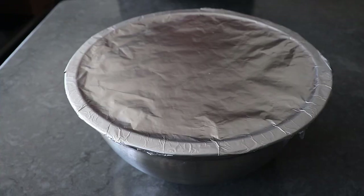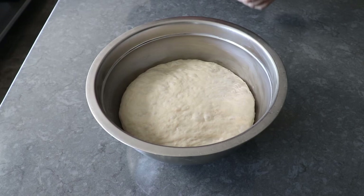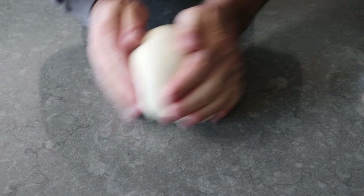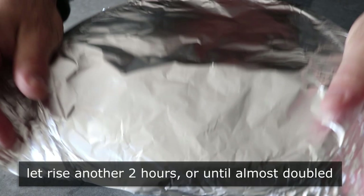Because this dough is a little bit drier than the ones we usually work with, it might not look that smooth and beautiful the next day. But don't worry — all we need to do is transfer it to our work surface and knead it for a minute or two until it smooths out and we can shape it into a nice smooth surface. At which point we'll place it back in the bowl and let it rise for about two to three more hours, or until it almost doubles in size again.